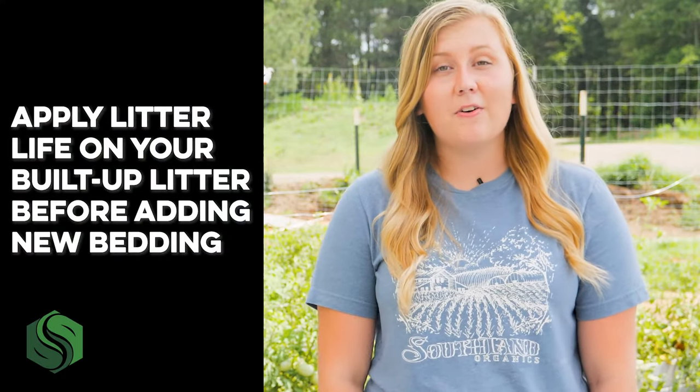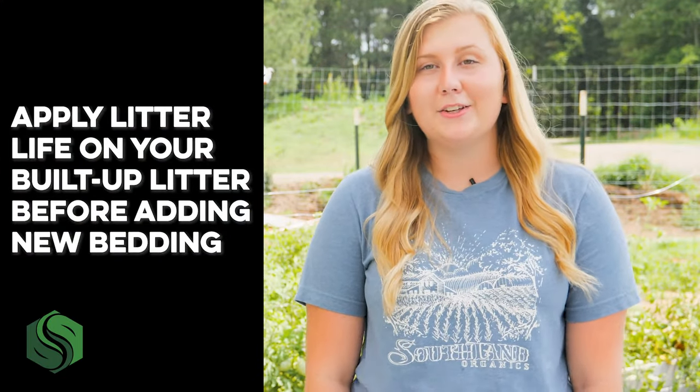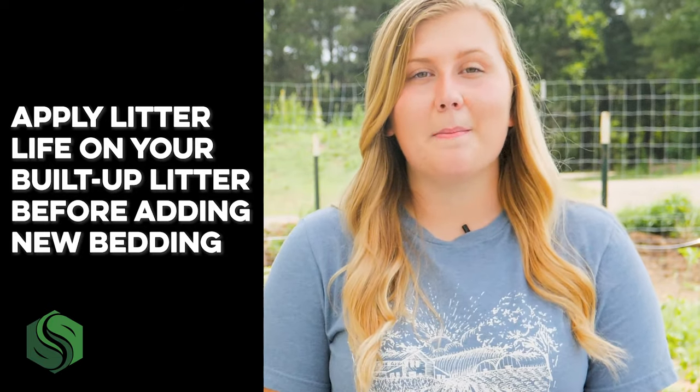Have an established flock? If you're not able to apply on a bare pad, apply Litter Life on your built-up litter before adding new bedding. This will help fight any bad bacteria that might be present and prepare your ground to remain fresh.